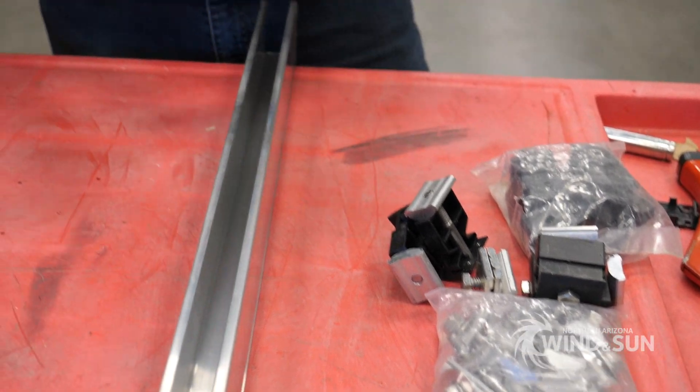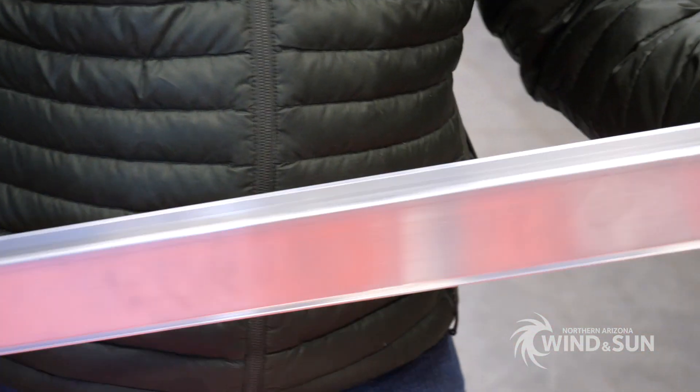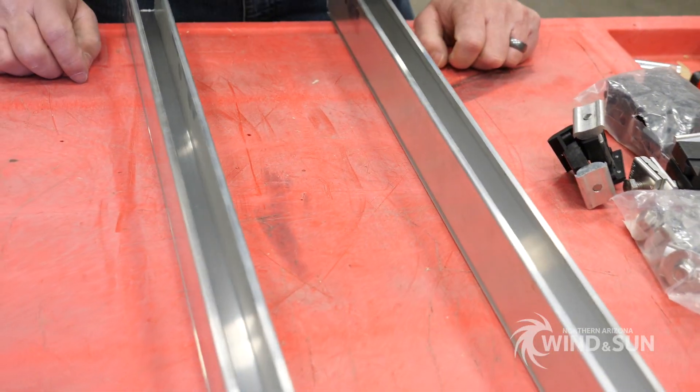The Tamarack rails are an extruded aluminum rail. I cut these ones. We're going to go ahead and mount a panel onto them and I'm going to show you how it goes together.